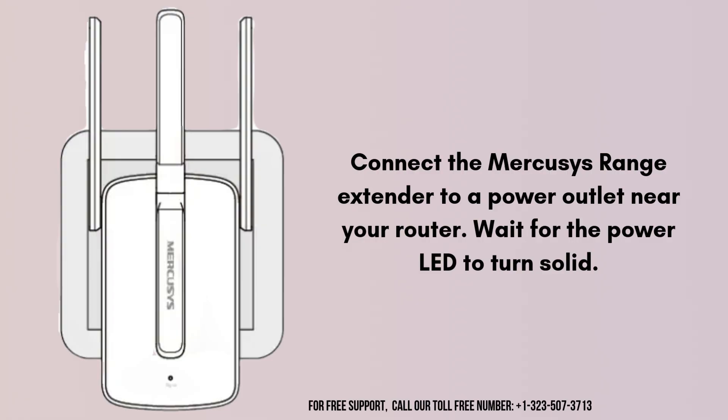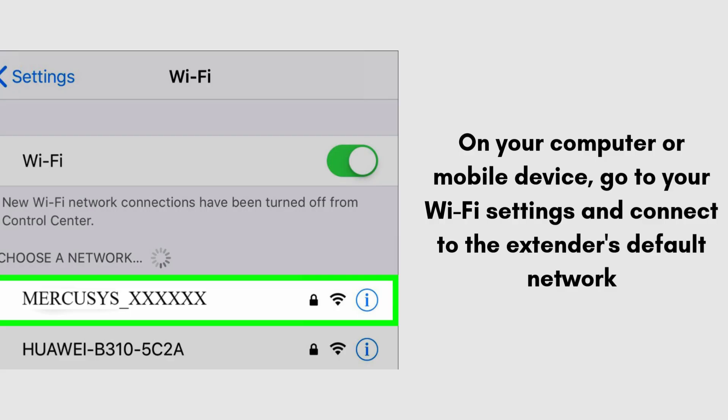So let's start the setup process. Connect the Mercosys Range Extender to a power outlet near your router and wait for the power LED to turn solid. Now take an electronics device like a PC, laptop, or smartphone.